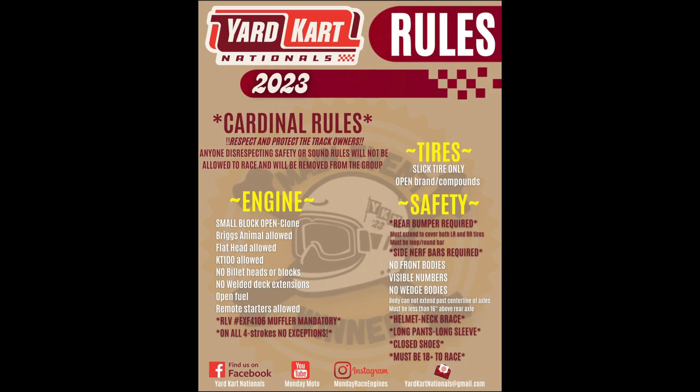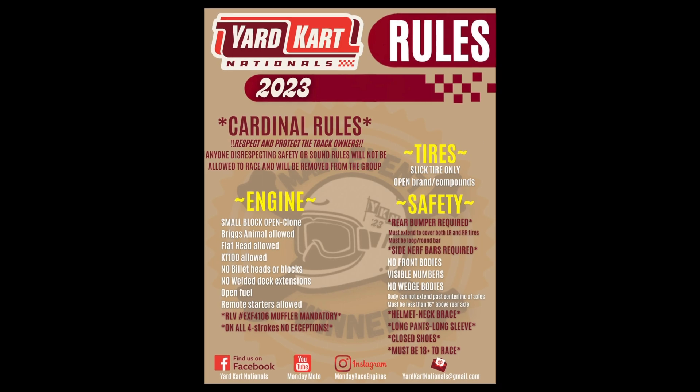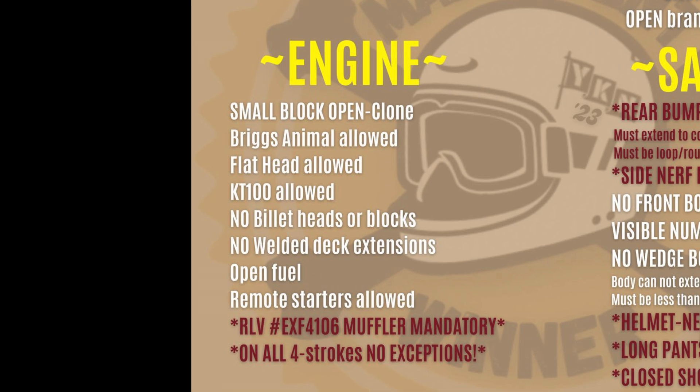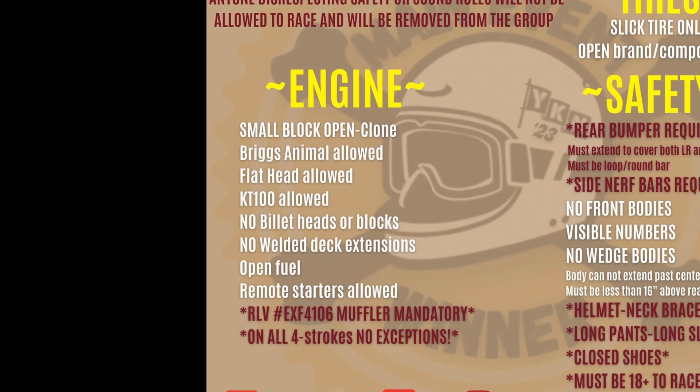Here you can see the rules for our series. Today we're focusing on the engine. Under engine, you can see that we run small block open clone, which is the engine we'll be talking about. We allow Briggs Animals, flat heads, and KT100 two-strokes. We do not allow billet heads or billet blocks, but we do allow billet side covers. No welded deck extensions — you cannot weld a longer deck height onto your block. We allow open fuels; most guys are on 110 gas or M1 methanol. We also allow remote starters. This year we're making an RLV muffler mandatory on all four-strokes.